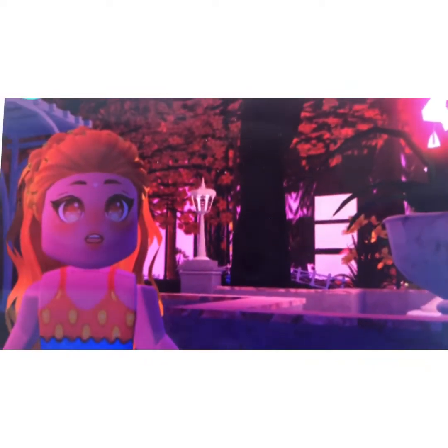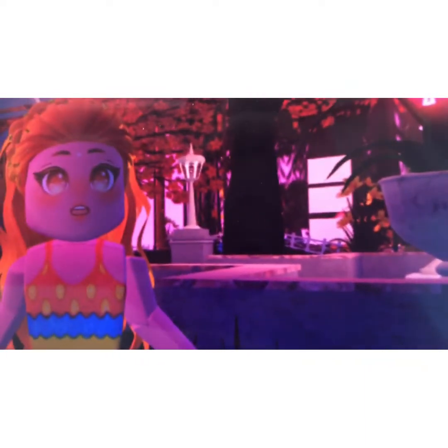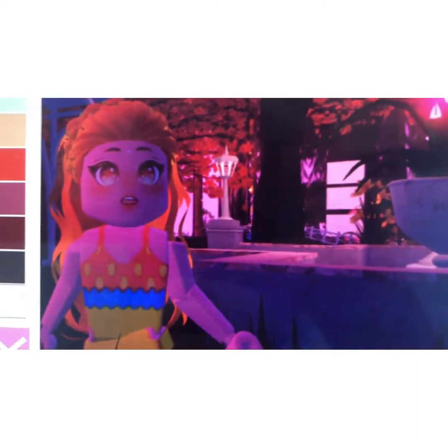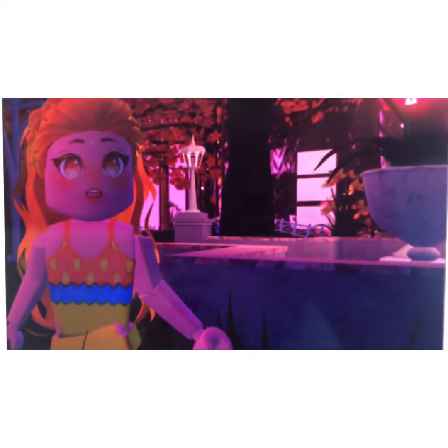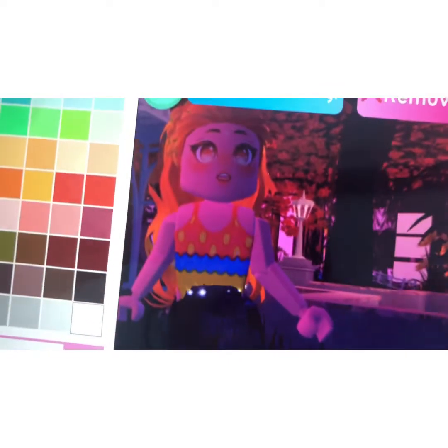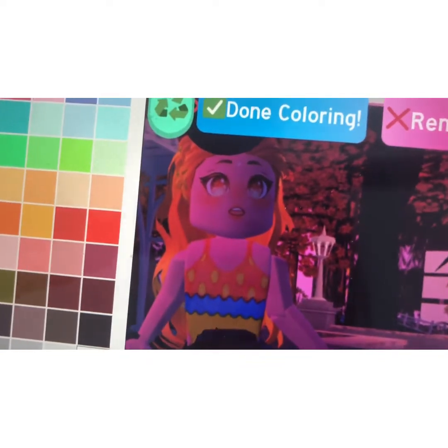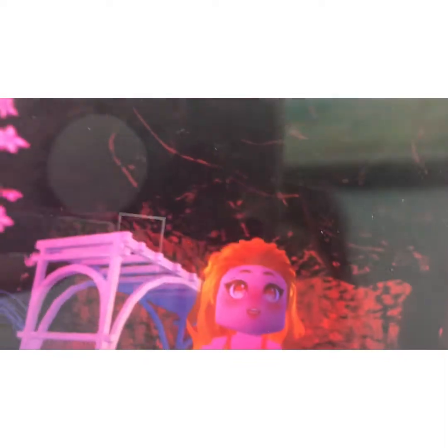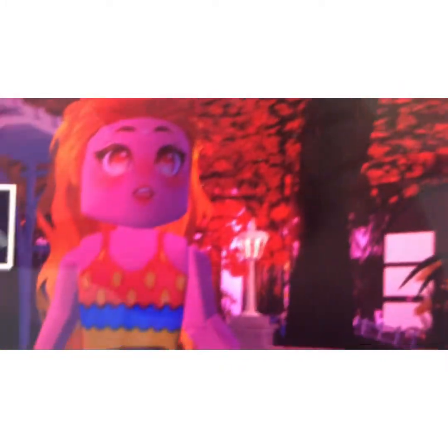Now we're gonna go for the heels outfit hack. This is with the Midnight Pop Star Heels — it's usually just to get jeans, but I'll show you. So we go to Fabric, and when you see this one top, put it on and you get free jeans.